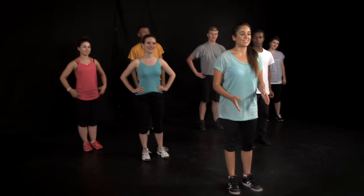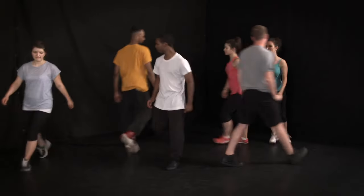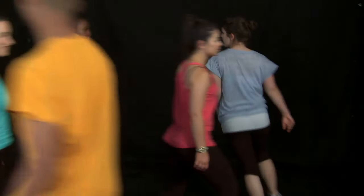So now we've stretched, we're ready to get moving through the space. This game is going to get us travelling and reacting together as a group. There are four instructions: Go. Stop. Jump. And clap. So let's move — really try to fill all of the gaps and use the entire space. Stop. Go. As you stop, really try and freeze together as a group.